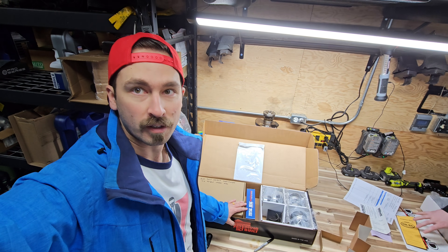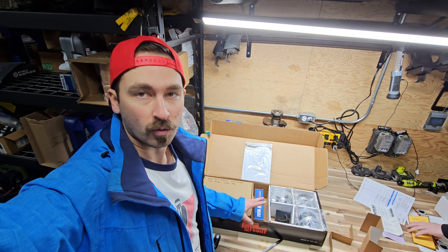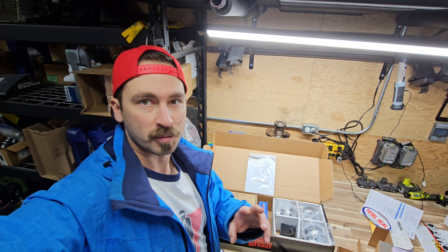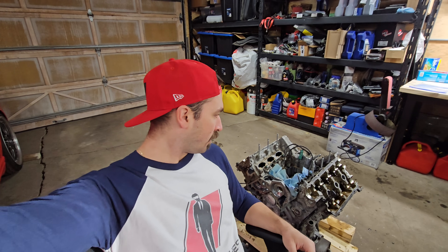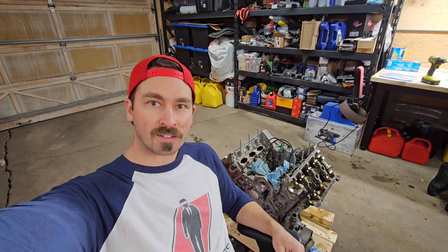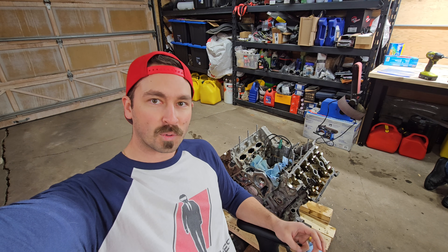We've got everything packaged up and ready to go. I ordered two sets for performance builds from Diamond, so we've got everything we need. We're going to get it over to the balance shop and get it ready. We've got the crank, the rods, the pistons - all of that is off at the balancing shop. In the meantime, we'll keep going on this and get it broken down to bare block.